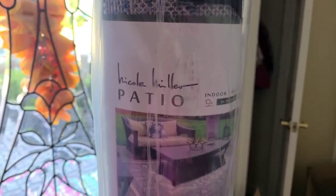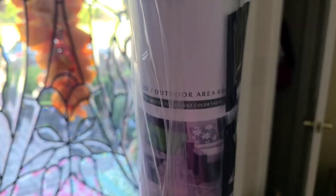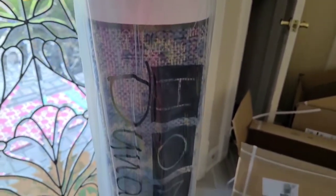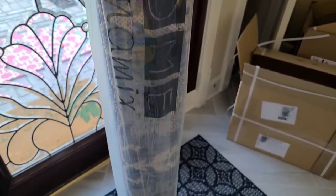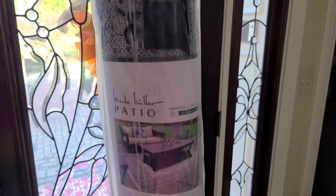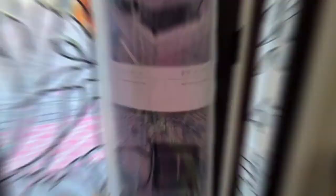This is the Nicole Miller patio. It is an indoor, outdoor, UV-treated area rug. I am using this inside of a living room area at my house because I really love the colors of it, and I think that's going to be an area that is possibly going to be a little high traffic, so I want to be able to easily wash it as well.